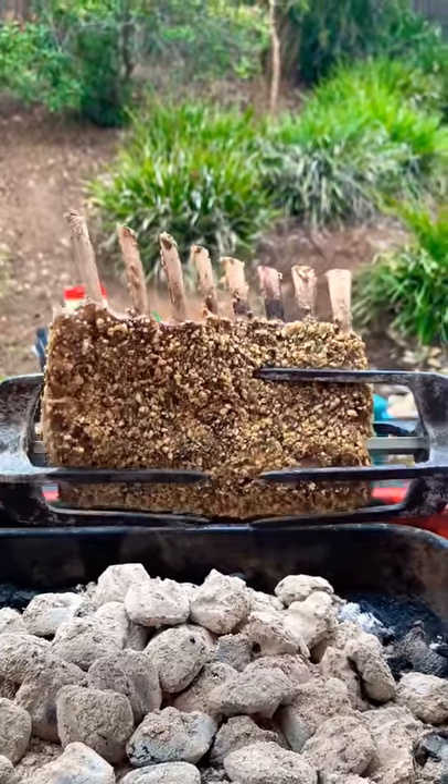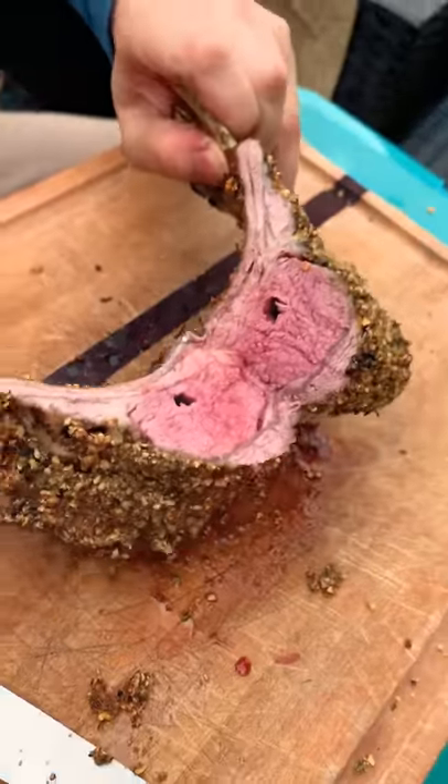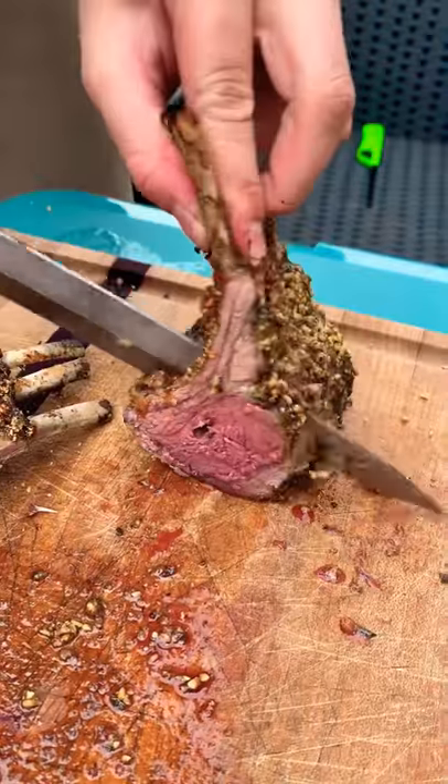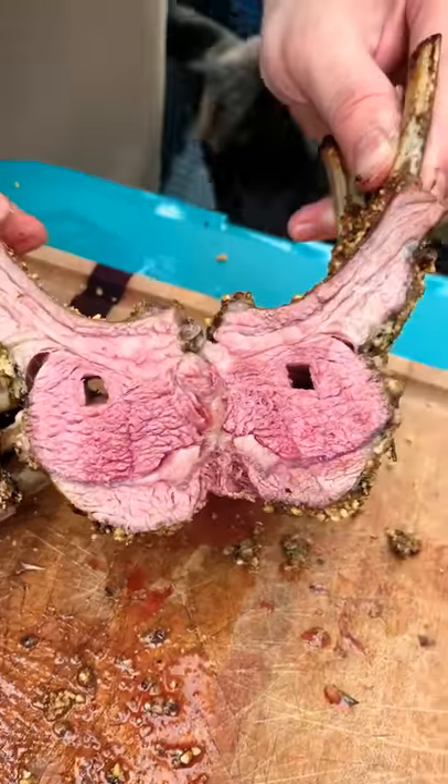You're gonna want to pull it once it gets to around 140 degrees, rest it, cut it open — perfect. Slice them open, yeah, that's what you want to see. Now go ahead and eat the bone clean like a savage.